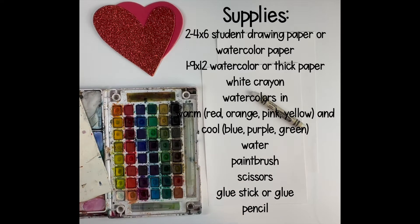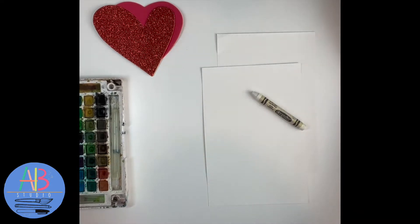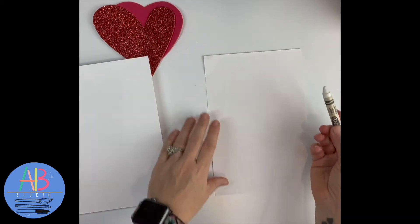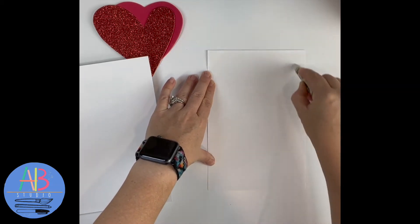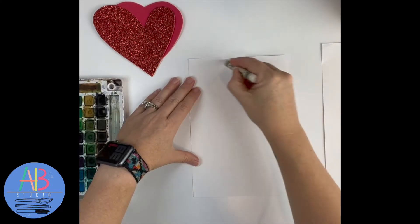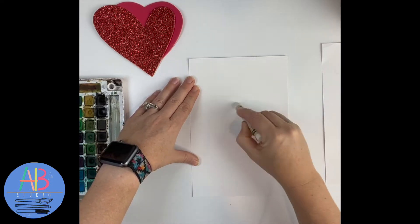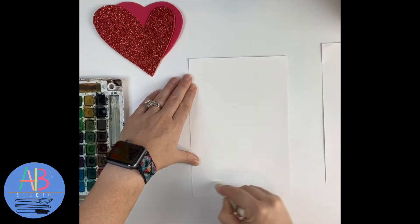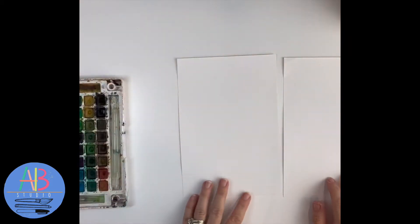We are going to do something called a crown resist. Take your crayon and draw just wiggly, squiggly lines on your paper. You won't see it — that's the cool part, it's like a magic trick. Do this on both papers, or your one paper. It has to be white — you could do light pink and you'd be able to see the lines, but you could do it. Once you've done that, move it off to the side.